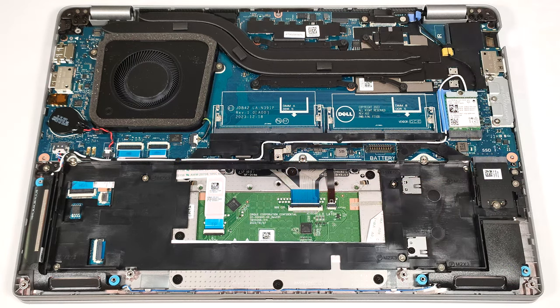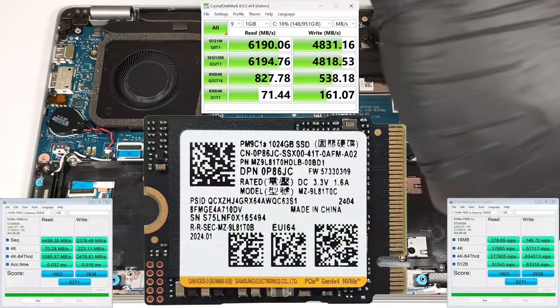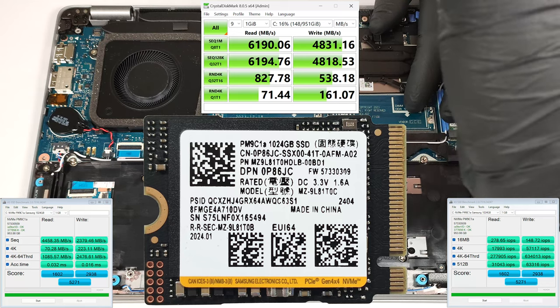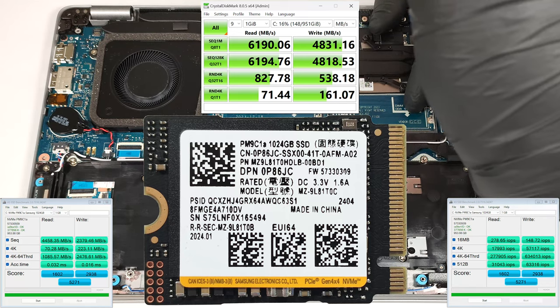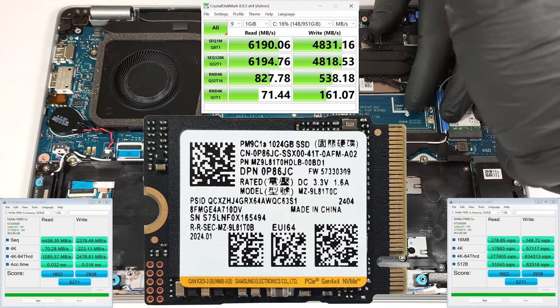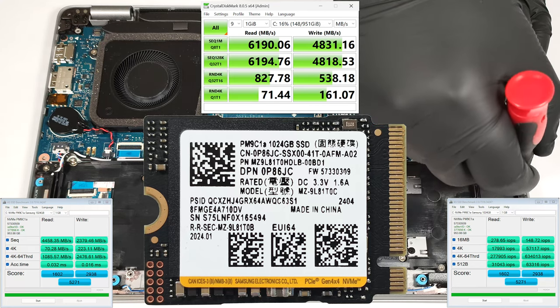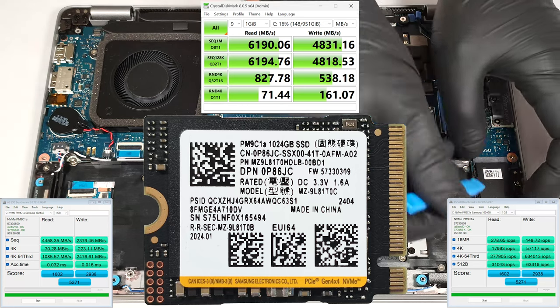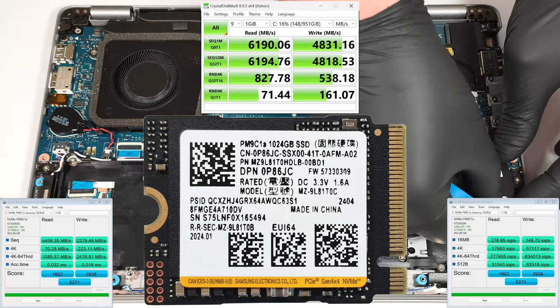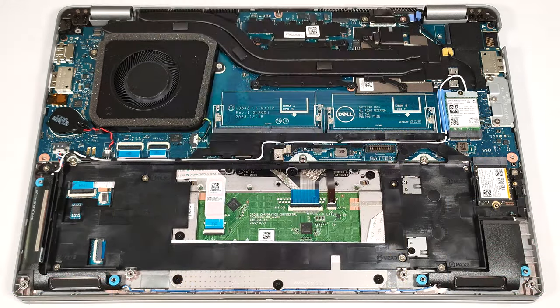There is just one M.2 slot compatible with the shorter 2230 Gen 4 SSDs. The NVMe is covered with a metal plate that is held in place by two Phillips head screws. We found a small thermal pad below the metal cap.